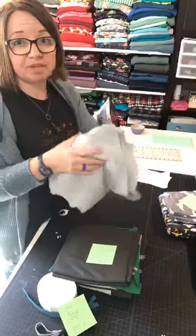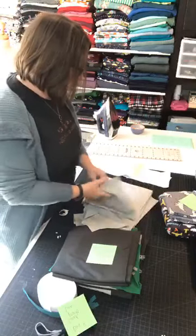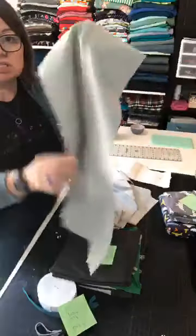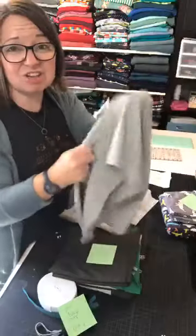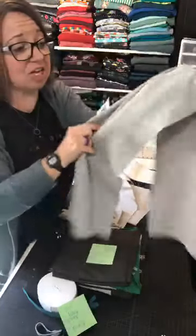Now my favorites — these are all from Serge. This is the Ponte, you guys. It's incredible. You can see the drape — it's a beautiful drape. It's soft and it has a ton of stretch.